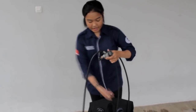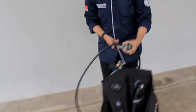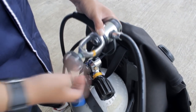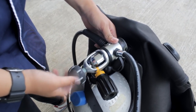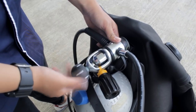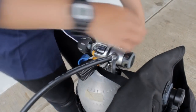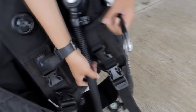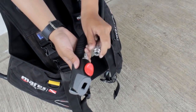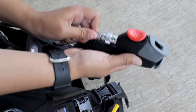Setelah memasang BCD, langkah kedua adalah memasang regulator. Pertama buka first stage, lalu pasang pada tabung. Setelah dirasa pas, kencangkan bautnya. Setelah terpasang, pasang selang infrator ke BCD. Tarik selang infrator dan pasang ke BCD sampai terdengar bunyi.